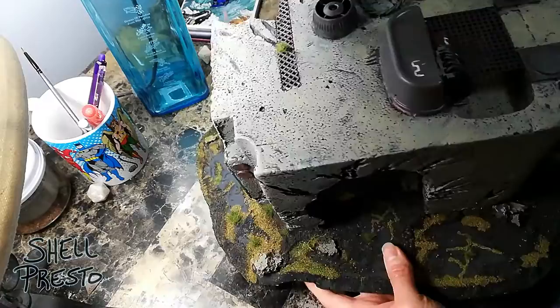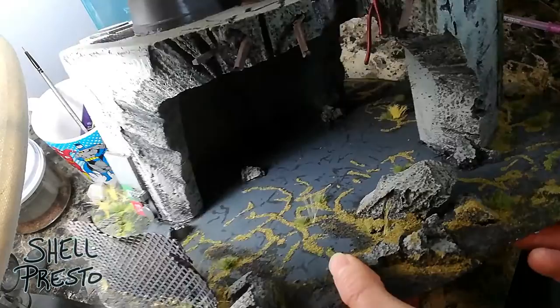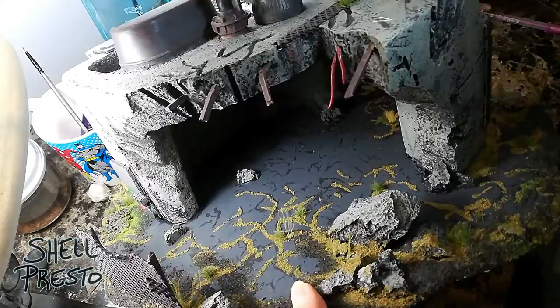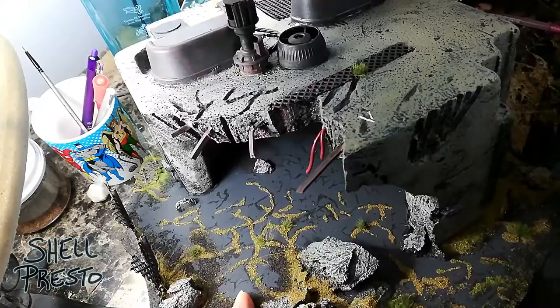I tried to cut the holes as interestingly as possible. If you turn it around the side, you can see the slanted cuts — the idea that maybe it was hit with a shell and exploded, and there are cracks. I tried to make it look like there were bullet holes and other kinds of random damage. You can judge for yourself how successful I was. Some areas are more convincing than others.